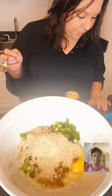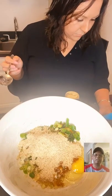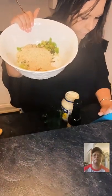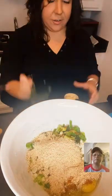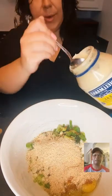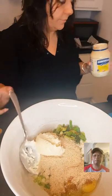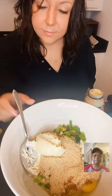I got made fun of for measuring my mayonnaise last time, but we need half a cup of mayonnaise. That's about here — we're going to do what we want. It's about half a cup.